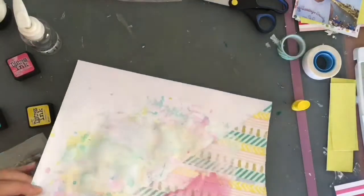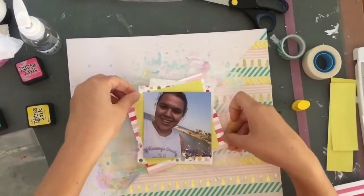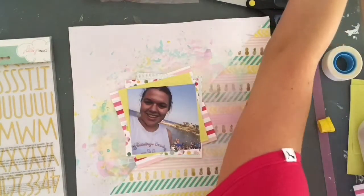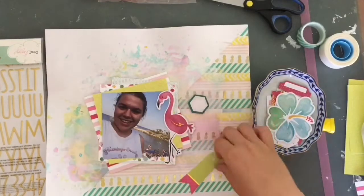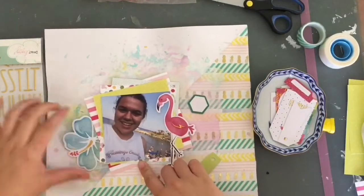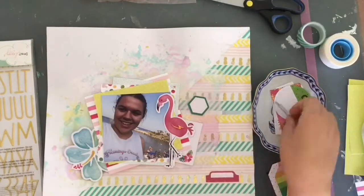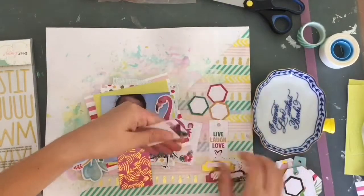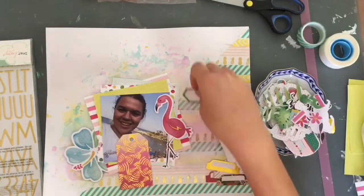I decided to add a bit more pink because it got lost under all the green and blue. Then I brought back my cluster of papers. You've probably noticed I placed the papers on a diagonal because I like that look - when it's not a perfect square they're kind of messy and you can see all the patterns peeking through. I've been doing that a lot lately. I also pulled in a kind of blue paper to bring out the blue from the ocean and sky in the picture and to help accent the photo a bit more.